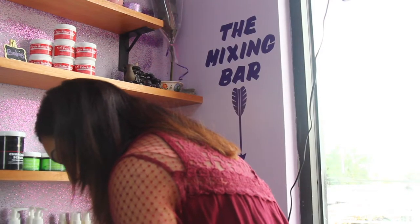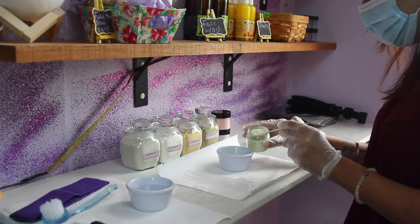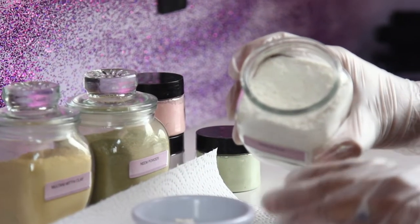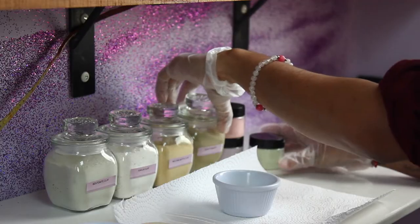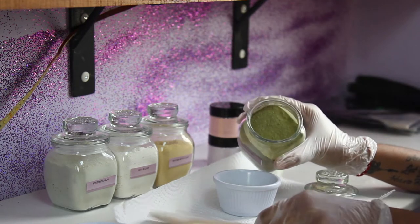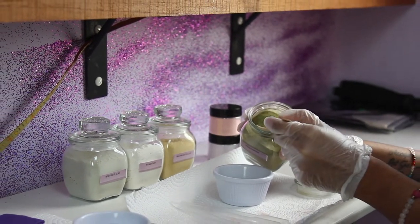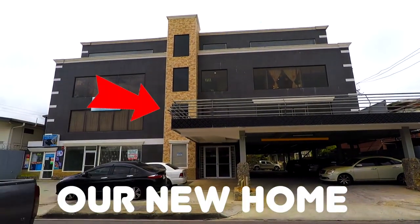What is the mixing bar about? I would customize and mix a face mask for you on the spot based on your skin type or based on the ingredients that you want in it. Now, yes, you could want turmeric, but turmeric may not necessarily be what your skin needs, so I would advise you accordingly on what would be good for your skin after my assessment with you.